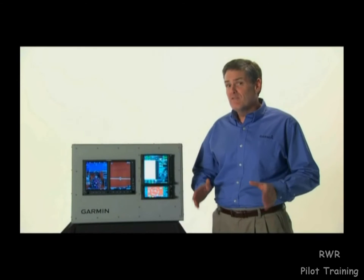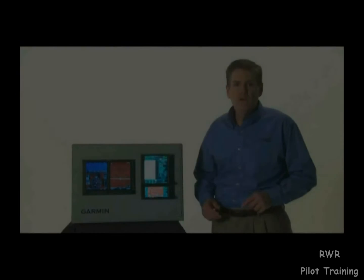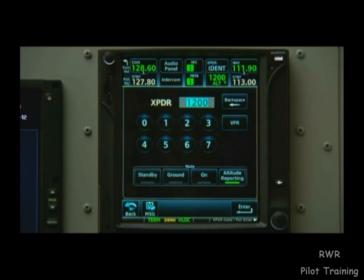Both the GTN 600 and 700 series can optionally control a remote Garmin transponder. We compress the transponder data field to bring up the controls. From here we can manually turn on or off the transponder.